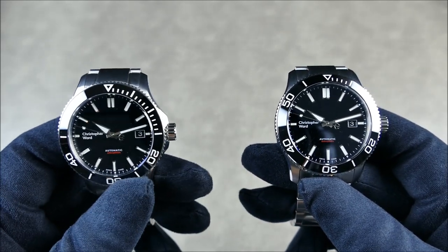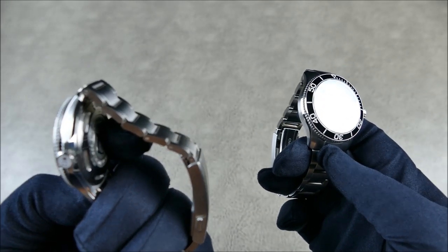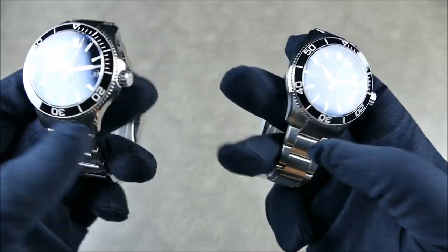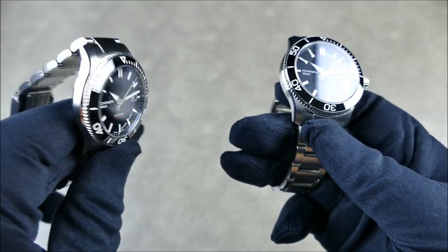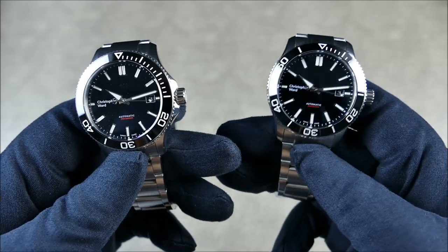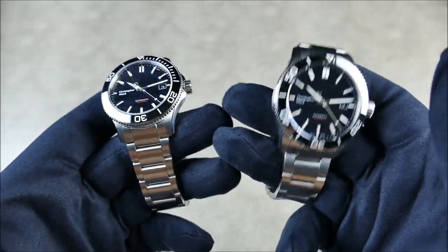There are some differences — it's not just a smaller diameter. The 40 is only 12.95 millimeters thick versus 13.5 millimeters on the 42. But of course a wider case is going to wear a little bit flatter, and with the beautiful chamfers on this light-catcher case, they're both going to wear much thinner than their thicknesses on paper would have you believe.